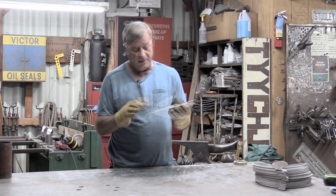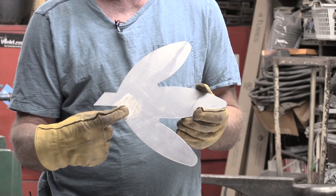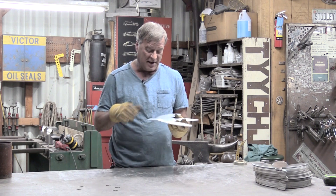I get a question every now and again. Guys working with aluminum — new guys especially — asking, 'What is this white stuff?' You know, he went out back, he picked up a piece of aluminum out of his pile out there, and he's got all this white crusty stuff all over it.